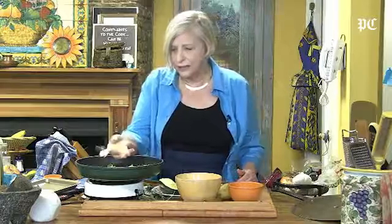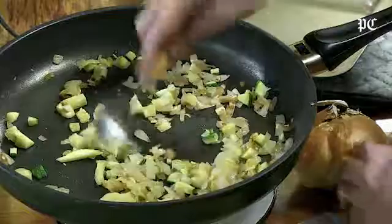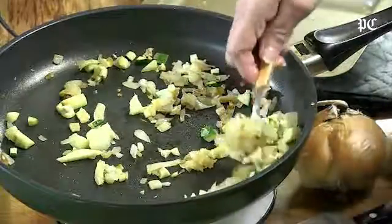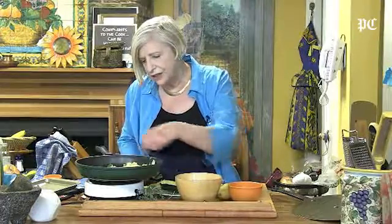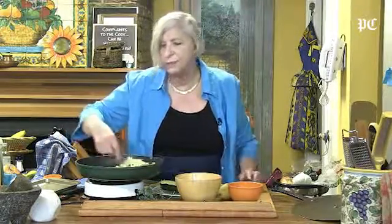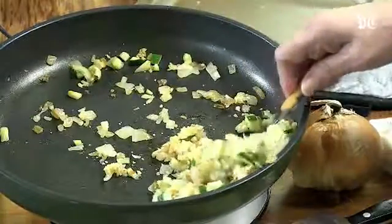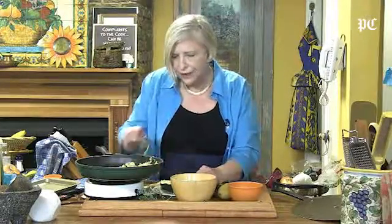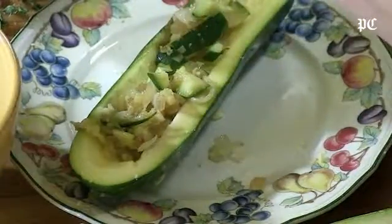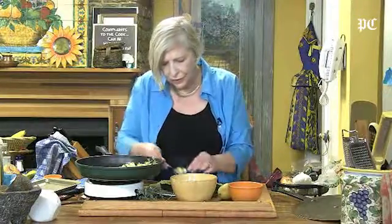So you sauté the innards and any messed-up ones that you've got, and then go ahead and add a little bit of bread crumbs — just enough to kind of hold it together. How about some cheese? How much could that hurt? And of course you would season it to taste, and then you just pile it right into the boat. You can do this ahead of time — it's really nice for company. I like a little of the green showing, just because it's pretty.